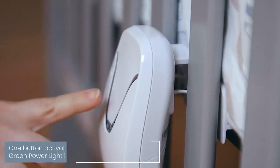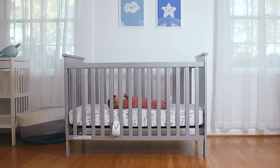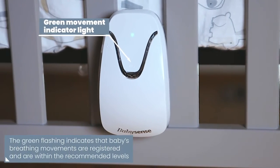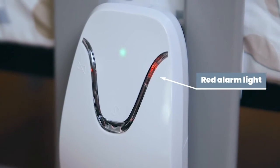Easily activate the monitor by pressing the power button. The green power light indicates that the monitor is turned on. The green flashing light indicates that your baby's breathing movements are registered and are within the recommended levels. If movements stop or drop below the recommended level, an audible and visual alarm will be activated so you can attend to your baby in time.